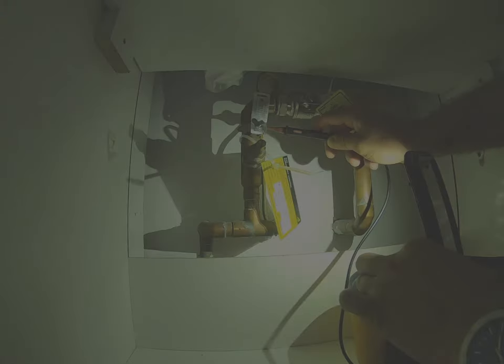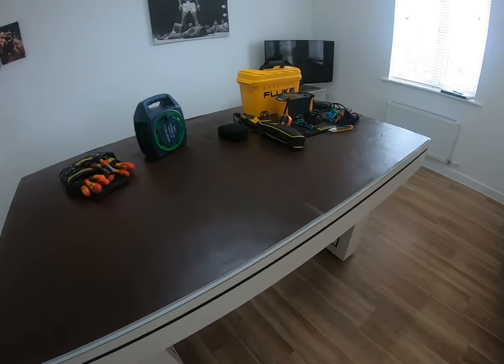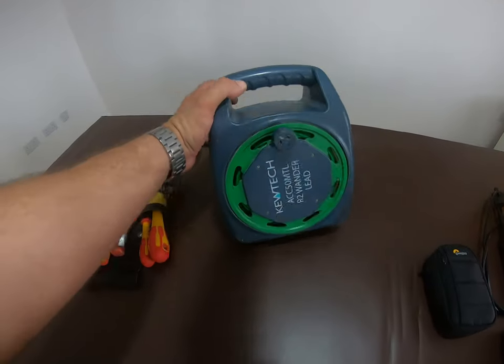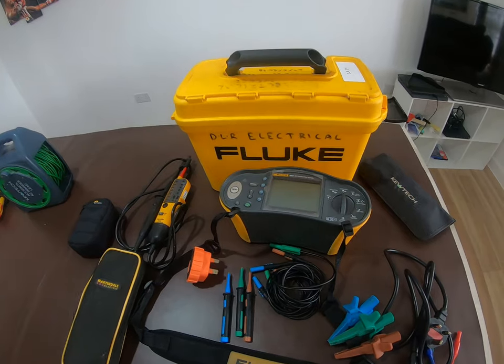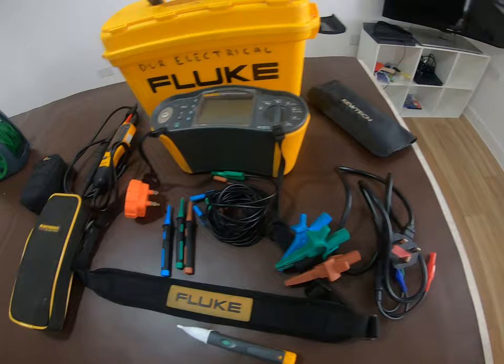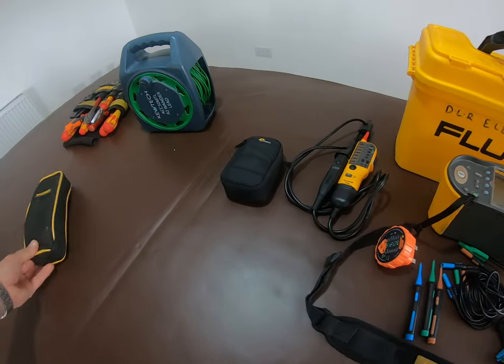If you're going to do these tests, these are the tools you'll need: basic hand tools, an R2 wander lead — I'll get onto why these are so important as we go on — and test equipment. I use a Fluke 1652; it's a couple of years old. I also use an earth leakage clamp meter which I'll show you a bit later.